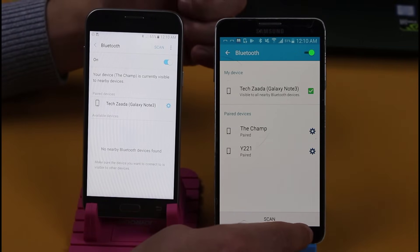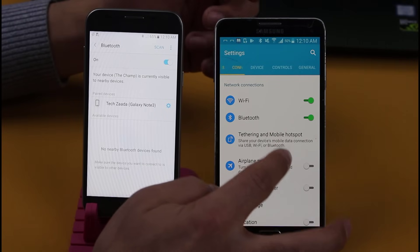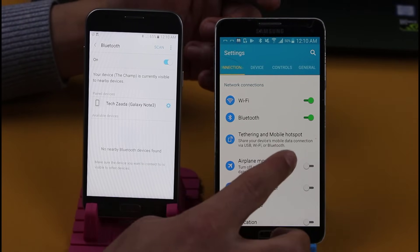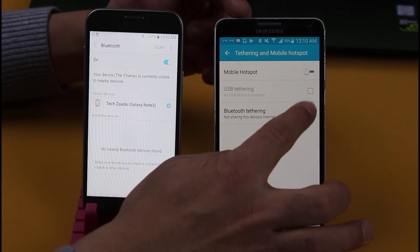Once your phones are paired together, go back and go to tethering and mobile hotspot. Your interface might be different, but all you have to do is find tethering and mobile hotspot. Just tap on it and turn on Bluetooth tethering.